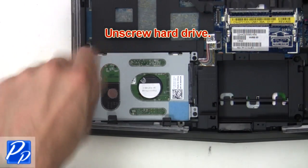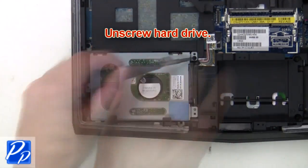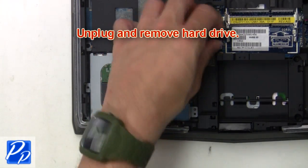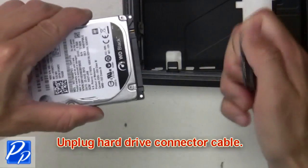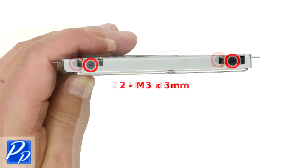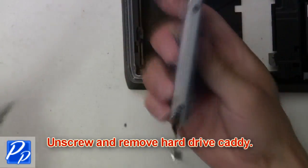Next, unscrew the hard drive, then unplug and remove it. Now unplug the hard drive connector cable, then unscrew and remove the hard drive caddy.